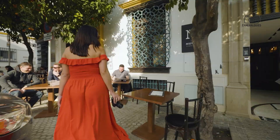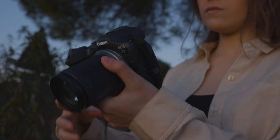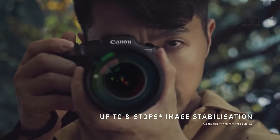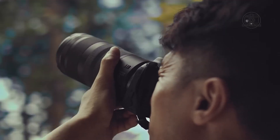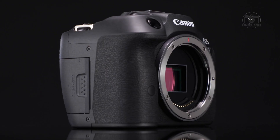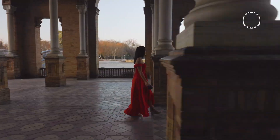We'll dive into how these features stack up in real-world use, from autofocus accuracy and resolution improvements to ergonomics, in-body stabilization, and video capabilities. If you're considering an upgrade or a switch to a new APS-C camera, the Canon EOS R7 II is one of the top contenders to keep an eye on.